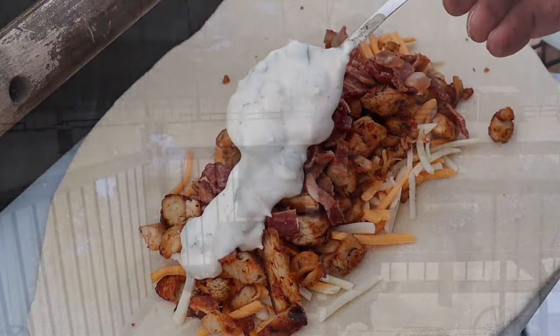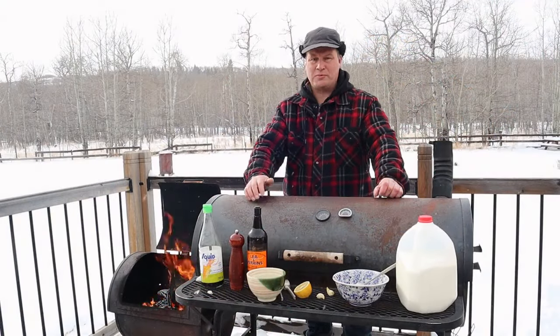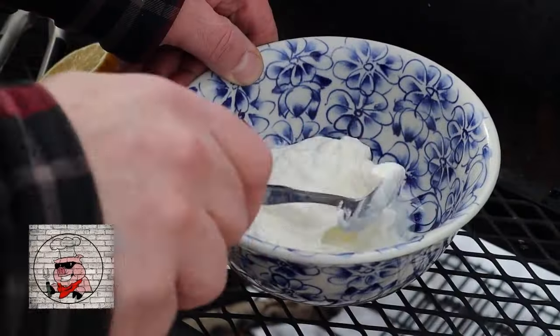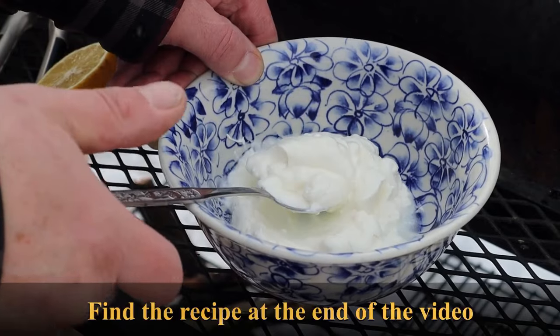You might think Caesar sauce or salad dressing is difficult to make, but nothing is further from the truth. Here we go — we're starting with some Greek yogurt and we're going to put some garlic cloves in there.